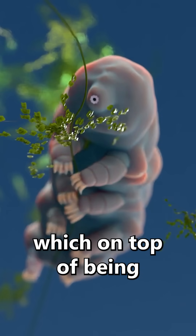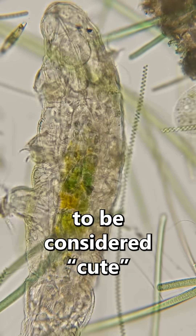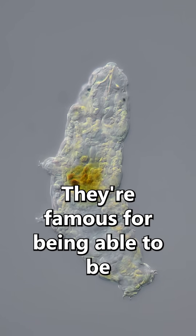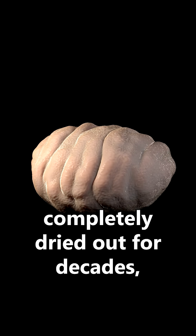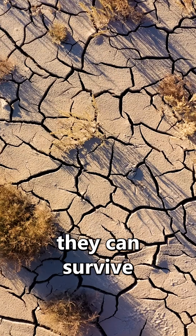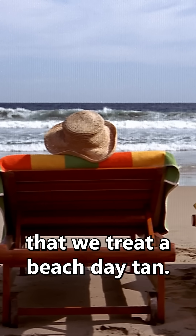This is a tardigrade, which on top of being probably the absolute minimum size to be considered cute, is also nearly indestructible. They're famous for being able to be completely dried out for decades and then rehydrated like nothing happened. And in that dry state, they can survive hot, cold, radiation, or the vacuum of space, and treat it all the way that we treat a beach day tan.